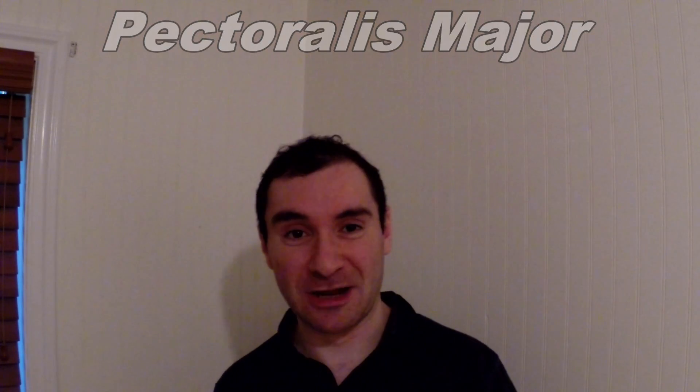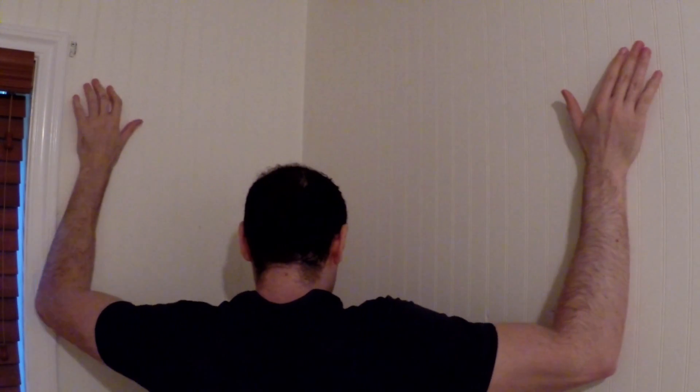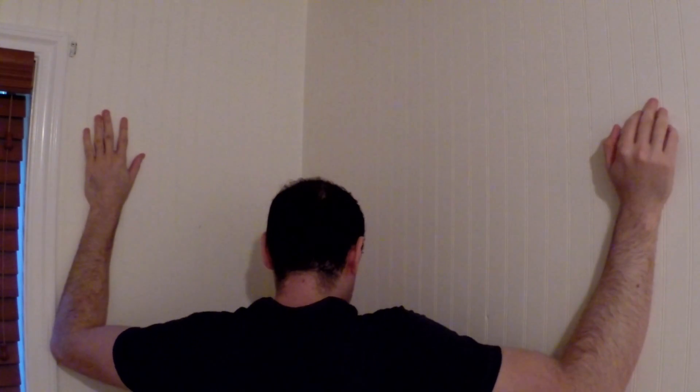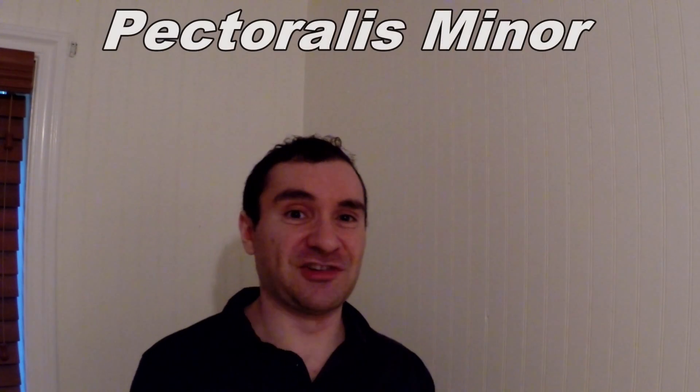Let me show you how to stretch your pec major. We're going to go into the corner of the room — I'm not going to be exactly in the corner, but it's still okay. Raise your arms 90-90 and lean into the wall. Hold that stretch for a minute and do it two times. That's your pec major stretch.